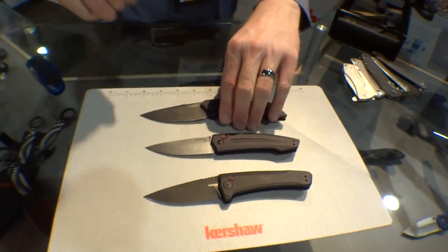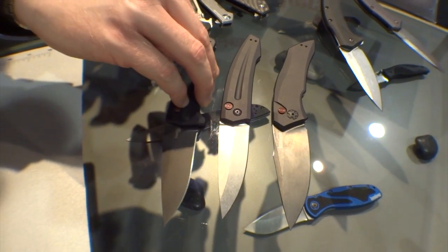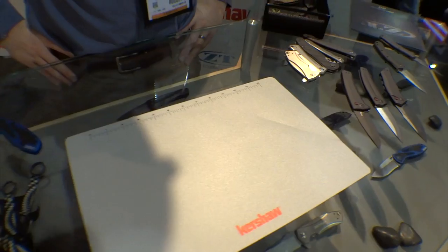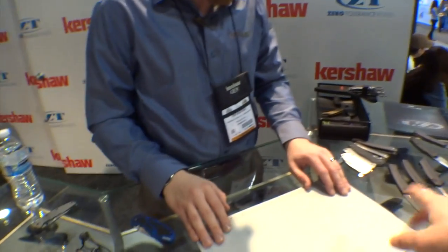It's a little bit of an investment, but if you're looking for these types of knives, that's definitely worth paying for. And it's made by Kershaw, and Kershaw stands by their brand from my experience. We really like to take care of our customers. Did you want to cover any of the Zero Tolerance knives, just real quickly?